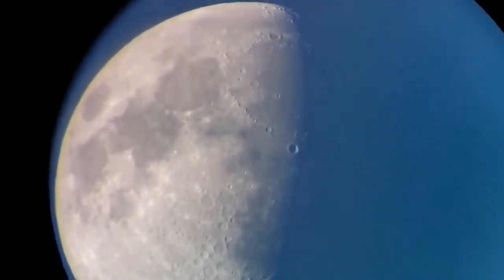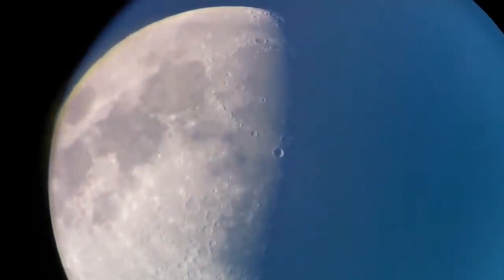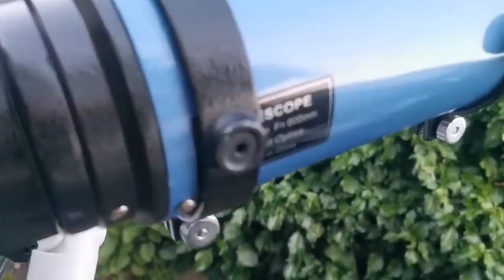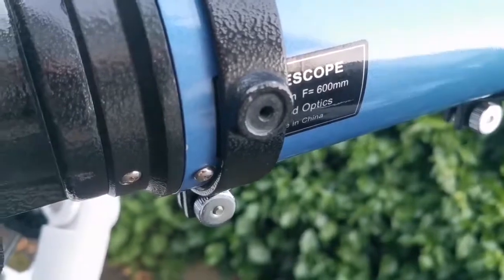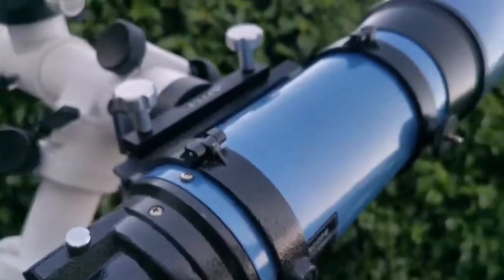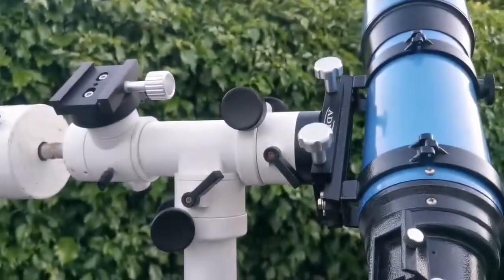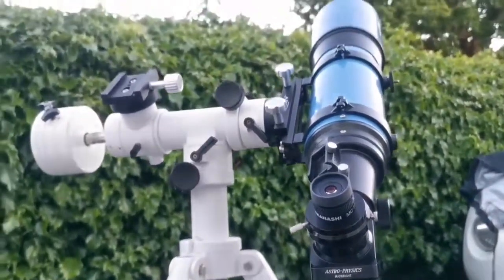I am just holding the camera or mobile phone camera against the eyepiece. This is the Skywatcher 120, 600mm telescope — that's F6 — with the Skywatcher 12.5mm eyepiece. And that is the moon that we were looking at.